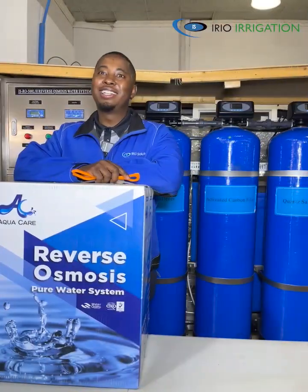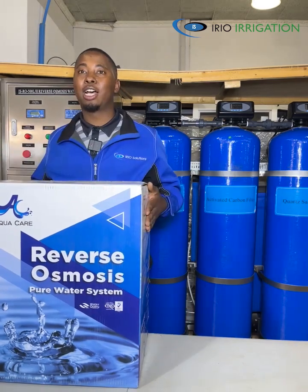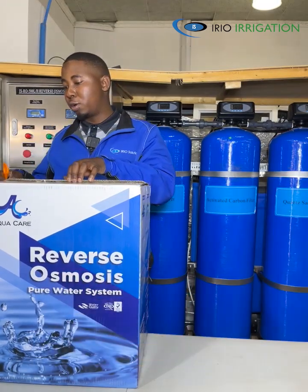Hello everyone, my name is Iroo Solutions. Today, we are going to use our domestic purifier, Reverse Osmosis. Let's start with the unboxing of our purifier.